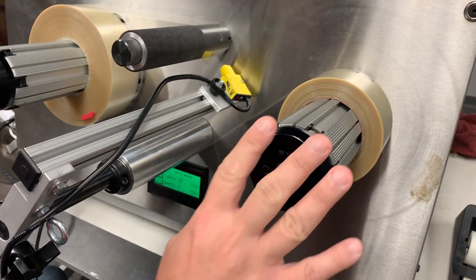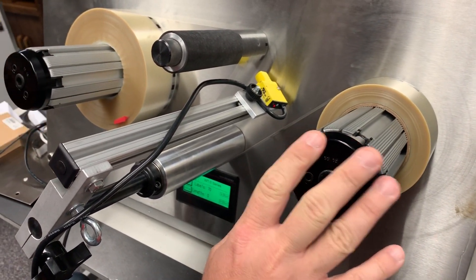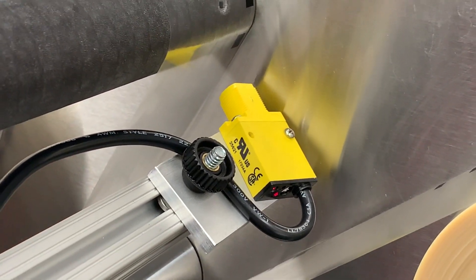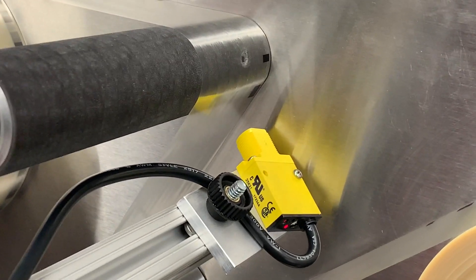We've got the system set up here on our WT-5, which is a desktop system, and it's going to demonstrate how we can actually count each one of these dark marks as they go by. I'm going to go ahead and start the system extremely slow.